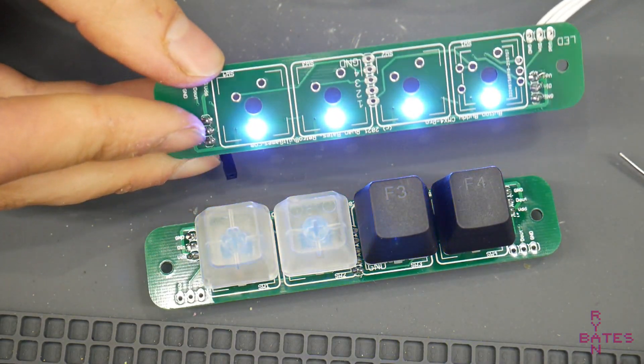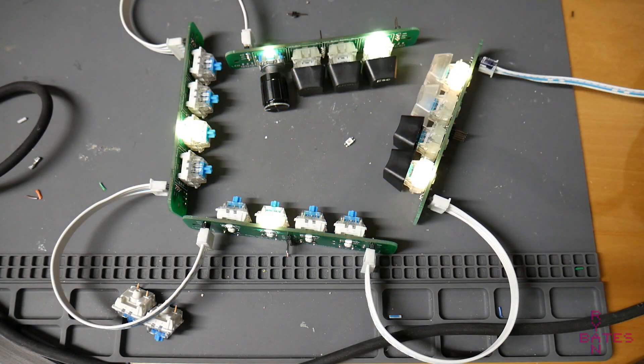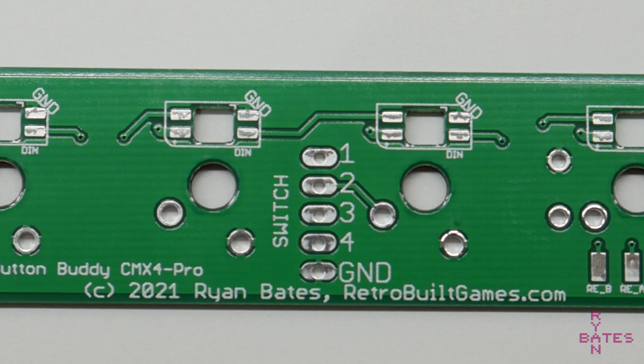Each circuit board has a data in and data out, so the addressable LEDs can be linked together in a long chain. The cherry switches are broken out in the middle with these headers labeled switch one through four with a common ground connection at the bottom.